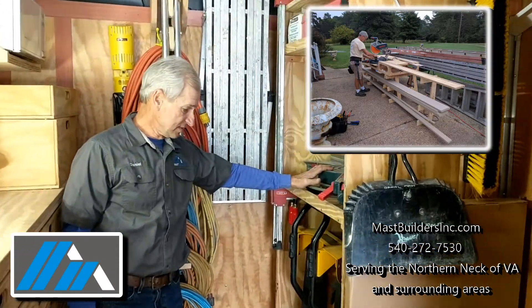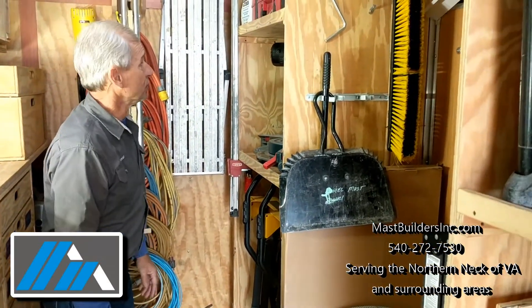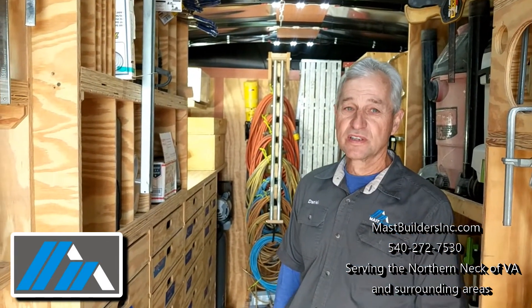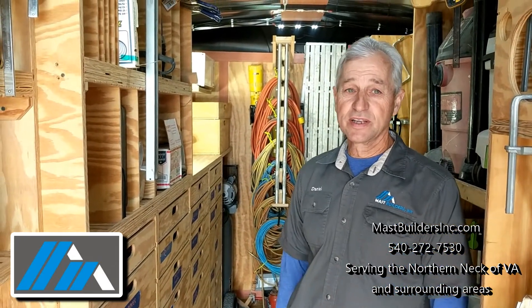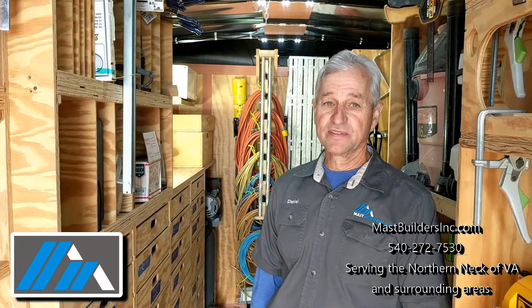We have another chop saw over here, a table saw, and our ladders, brooms, and clamps. This trailer is our main tool — it carries all our other small tools so we can be the most efficient for the job. So if you can see this rig in your driveway doing your project, please give us a call. Check out our website for other projects that we have done and completed.